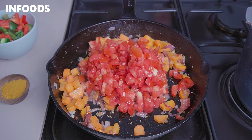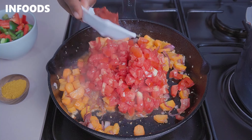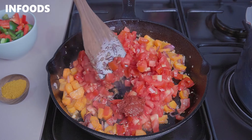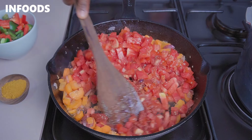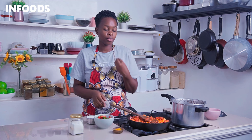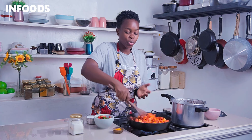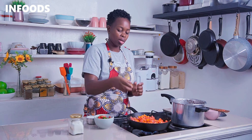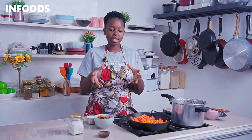Next, add in three large tomatoes and some tomato paste. Toss the tomatoes together with the carrots and let the tomatoes cook for around a minute until fully reduced. As the tomatoes are cooking, add in one heaped teaspoon of curry powder, which is a combination of several spices making one delicious and flavorful blend.